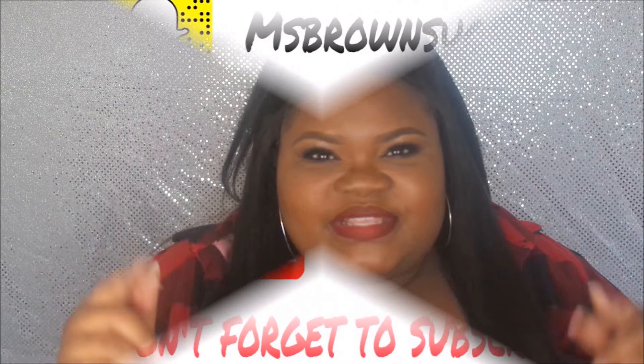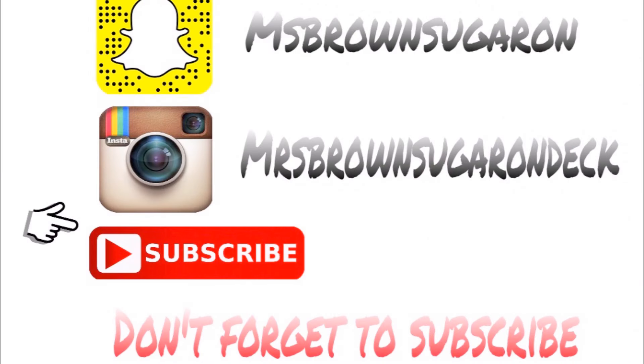I like it — I kind of wish I would have gotten it in color one, but let me know what you think about this review. If you have any other questions about it, let me know in the comment section. Go ahead and thumbs up the video, share it, like it, and if you haven't subscribed to my channel go ahead and do so. I will see you loves in the next one!